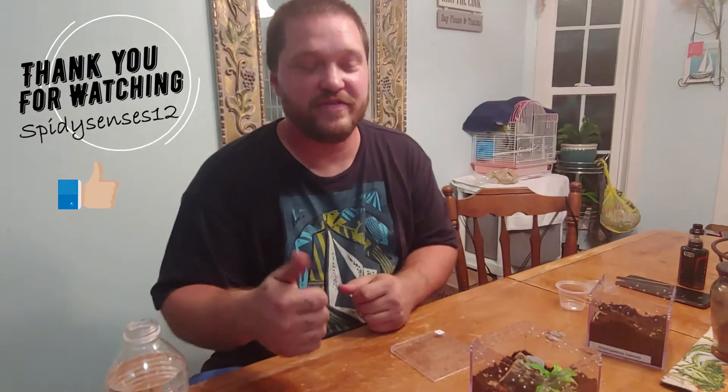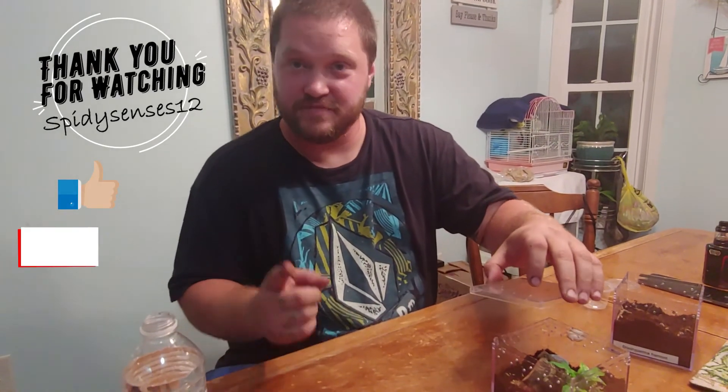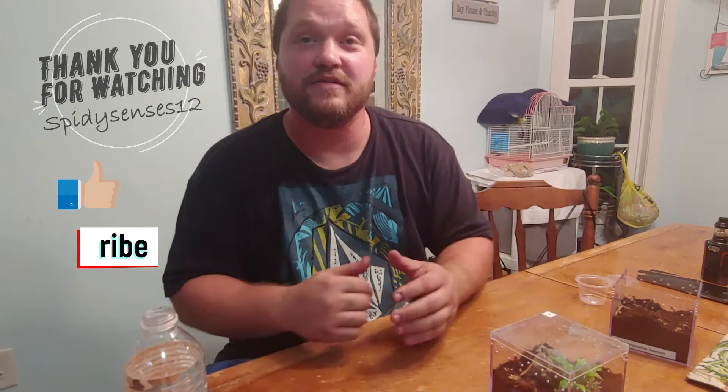Always remember, give me a thumbs up, subscribe if you're not, and I will see you in the next video. Bye-bye.